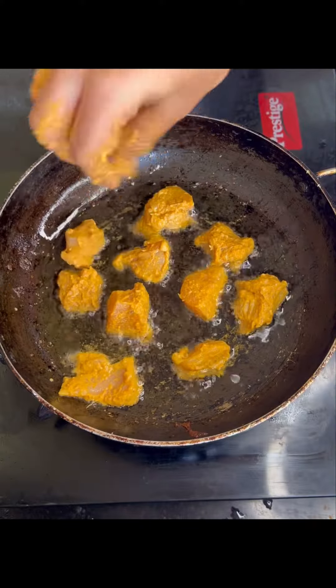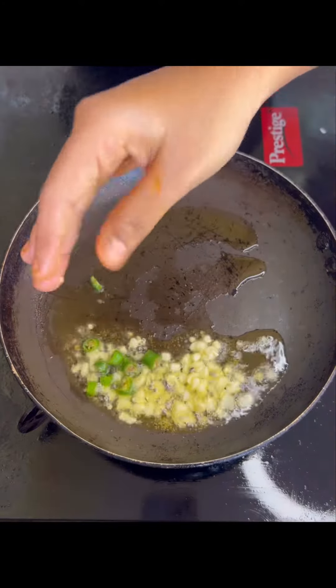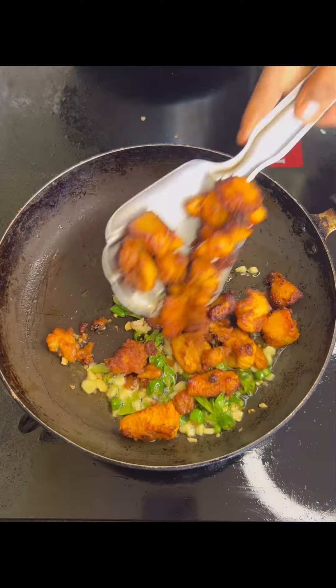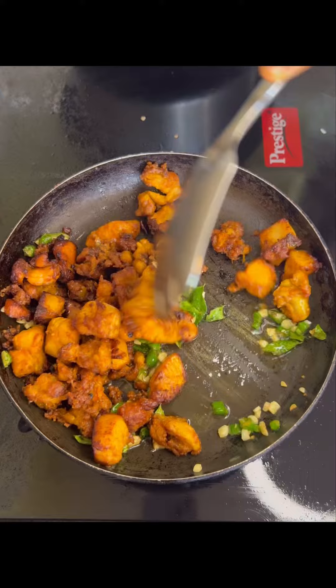I will fry the chicken. It will be tempering, so first I will fry the garlic and green chilies, then I will fry the chicken as well.